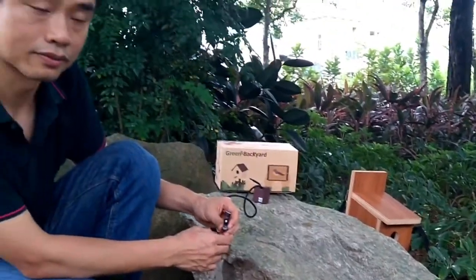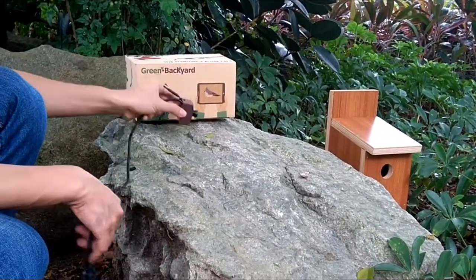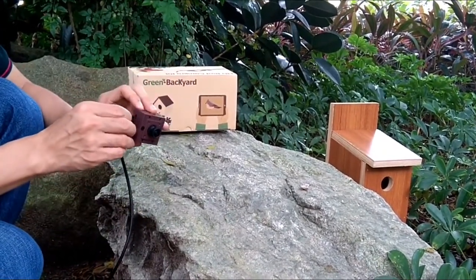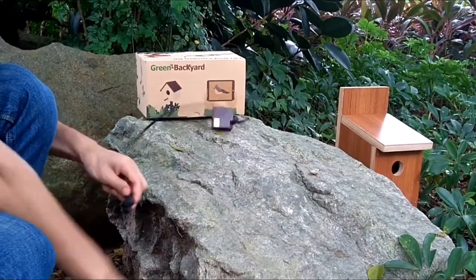Let's run a quick test with the camera. We have a micro SD card, so we're going to install the SD card into the camera — the camera can record the video. We also need to power up the camera.